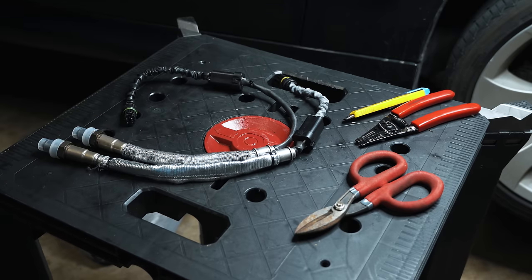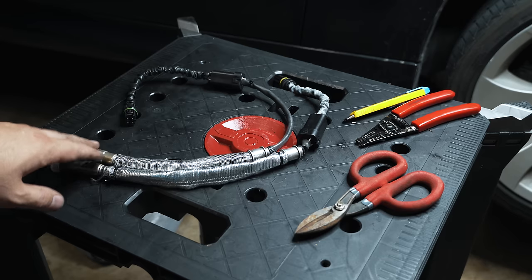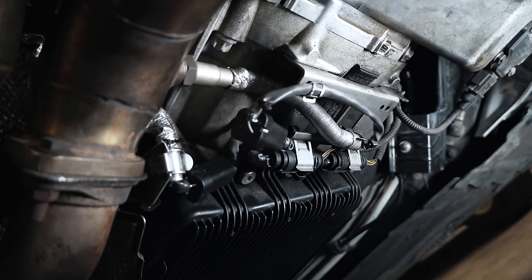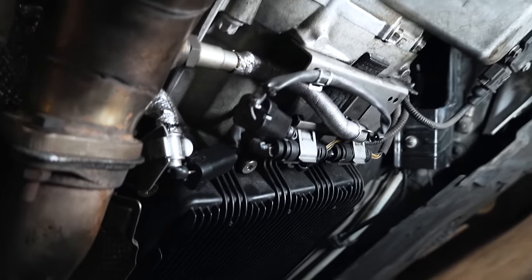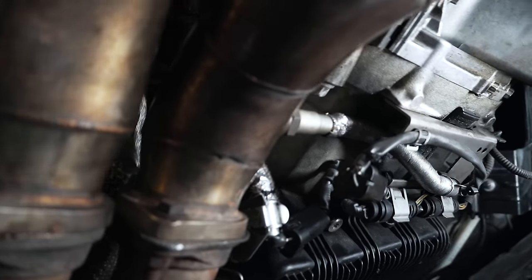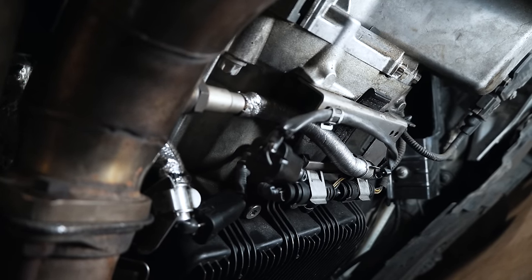These are ready to go back on the car. I'm not going to include the installation footage since this is already a long video. Here's a shot of everything installed and put back into its original factory clips. You can see there are a couple of little black square connectors that stay off to the side, but otherwise everything looks proper and OEM. I'm going to put the cover back on and then we'll go clear adaptations and clear the codes.